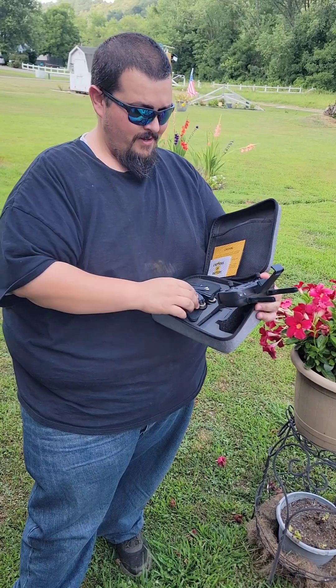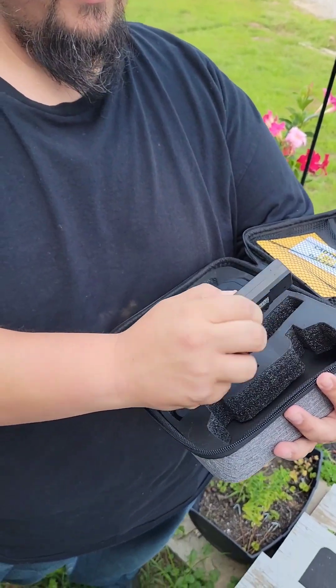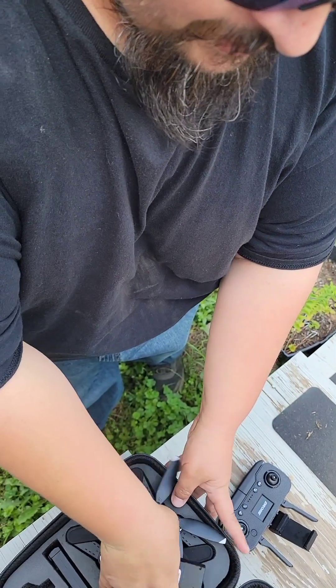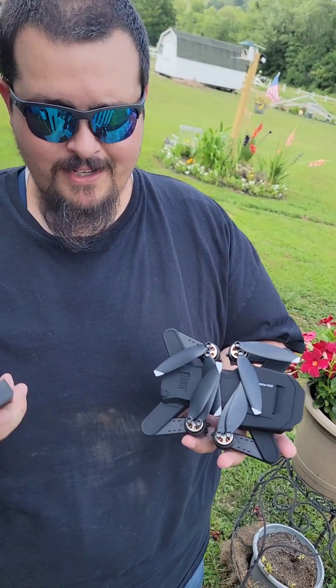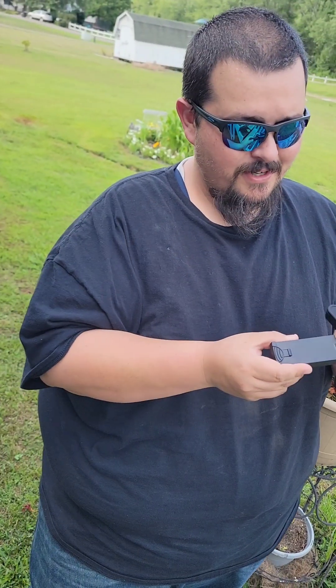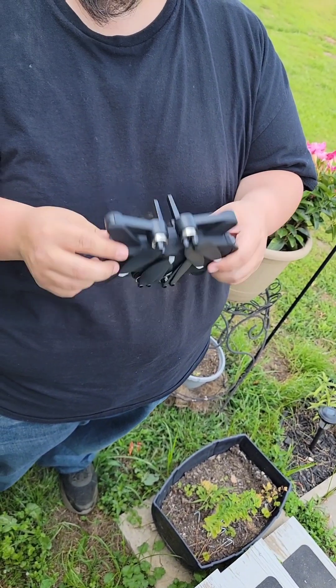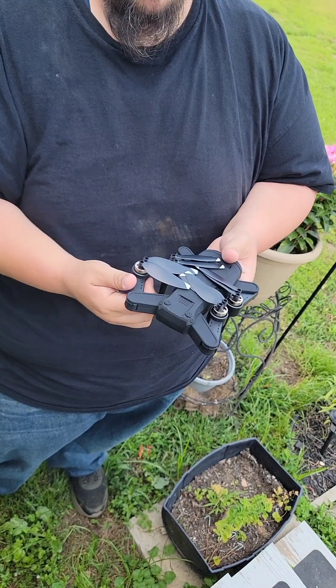It's got two battery packs right here. These things are really cool — I've had a couple of drones where I actually had to open it up, connect the wires, stuff the battery in, and then close it back up. This thing's really cool, it just slides right in, and that's it. That's the battery — you can even see it.